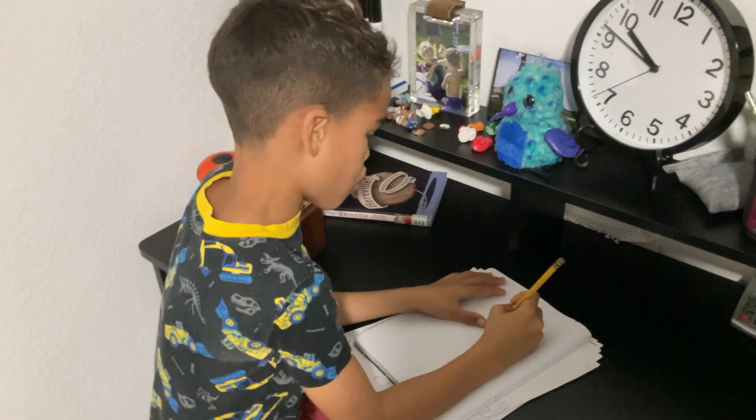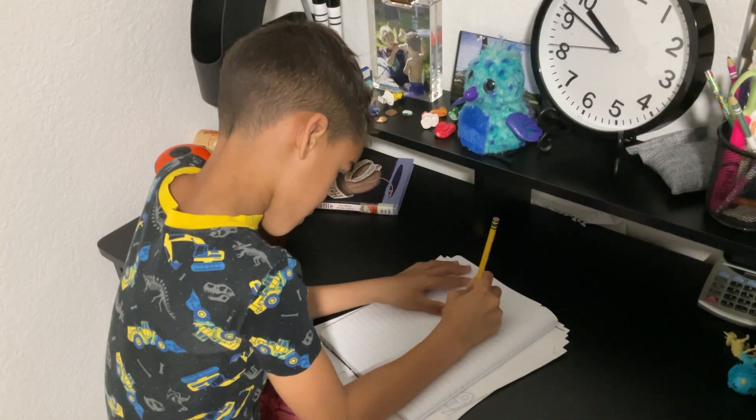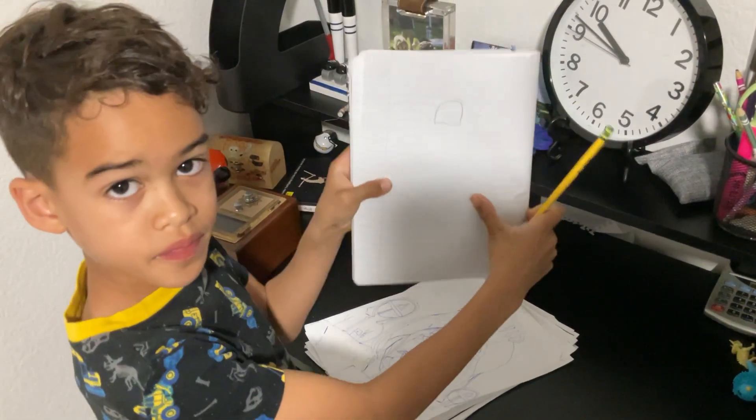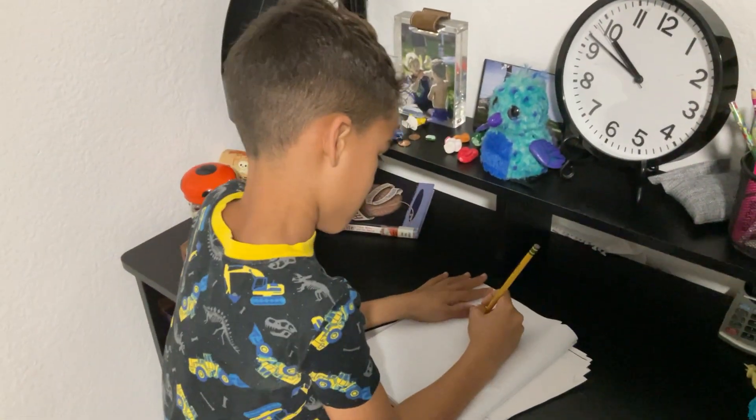Next, you will need to draw a line. Like that. Then, you draw.